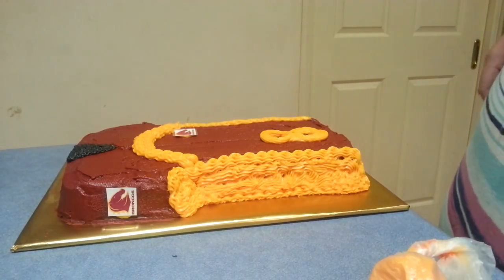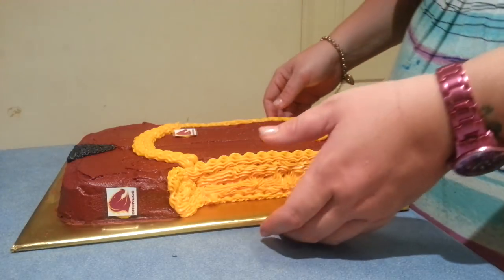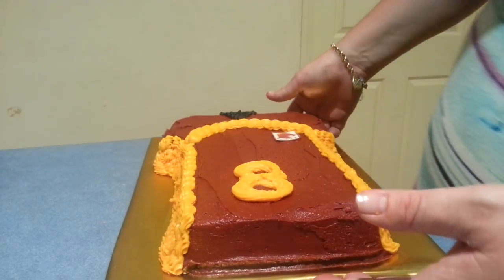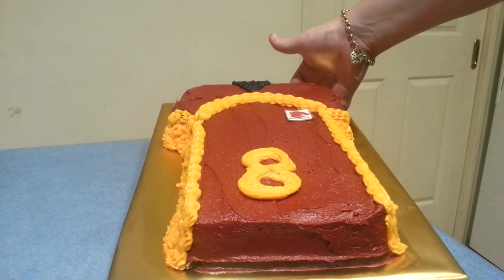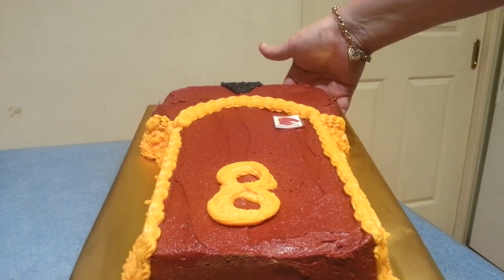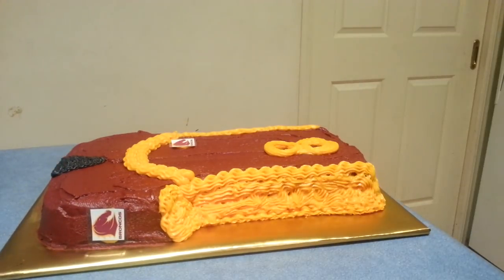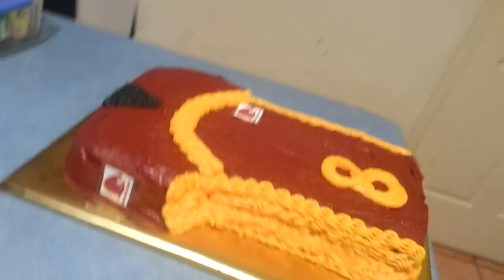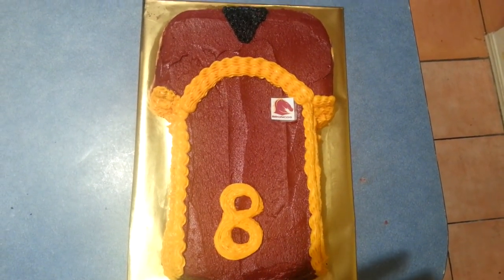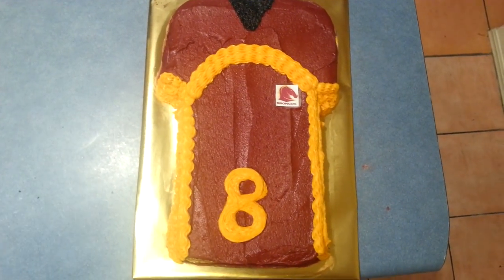And that's it — that is our cake done. Obviously you can write somebody's name on it or put happy birthday or whatever takes your fancy. That is our Brisbane Broncos jersey, all done and complete. Really quick, really easy, and they do look fantastic. You can do it in any team colours you want. Happy baking everybody!